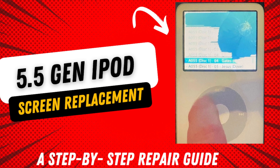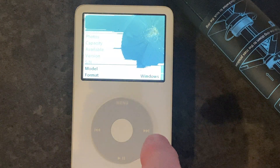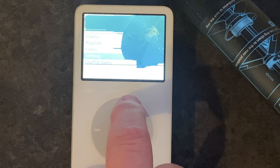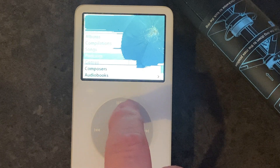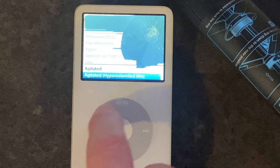Hey everyone, it's Zip Dude here. Welcome to my video where I show you how to replace a video screen on a five and a half generation iPod Classic. This also works the same for a fifth generation iPod. I had my iPod for many years now. Unfortunately, it fell out of the cabinet and hit the counter below just perfect where it broke the screen.